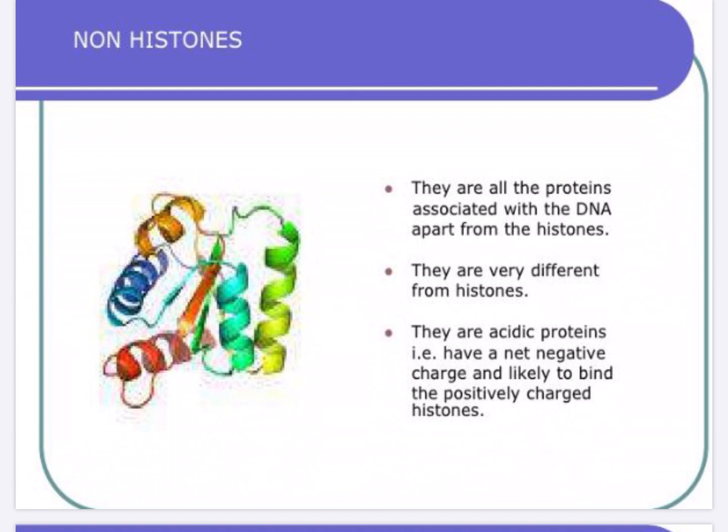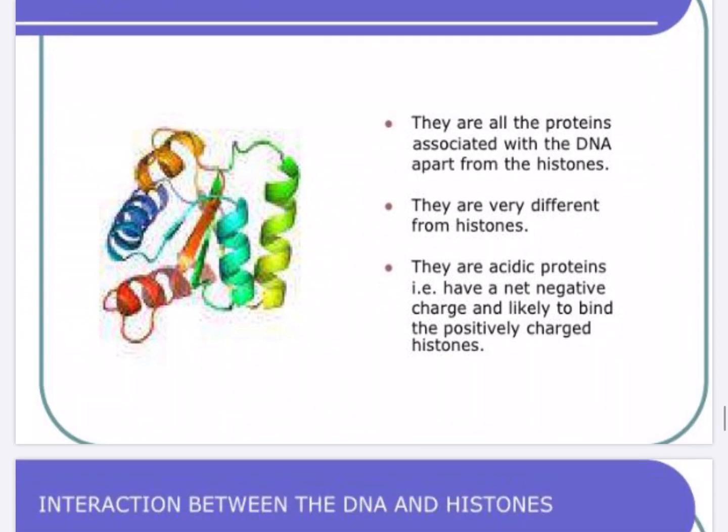The non-histone proteins are negatively charged — that is, they are acidic proteins. These negatively charged proteins bind to the positively charged histones. Since histones are positively charged, these non-histones, being acidic and negatively charged, get attached onto the positively charged histones.